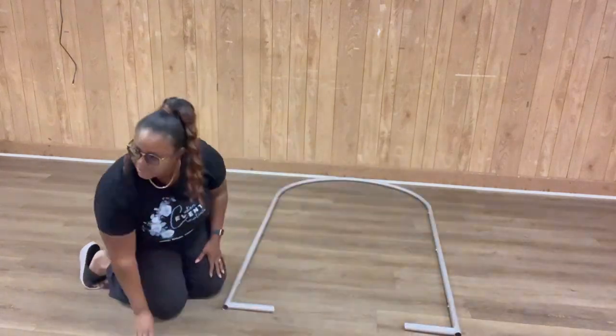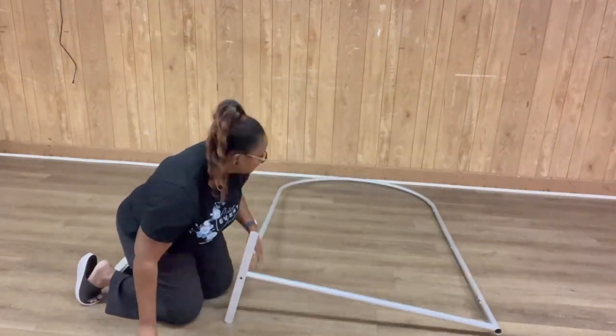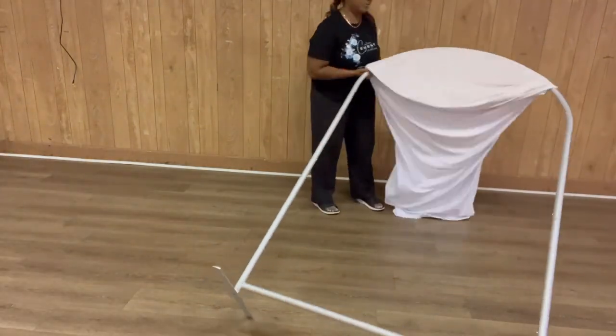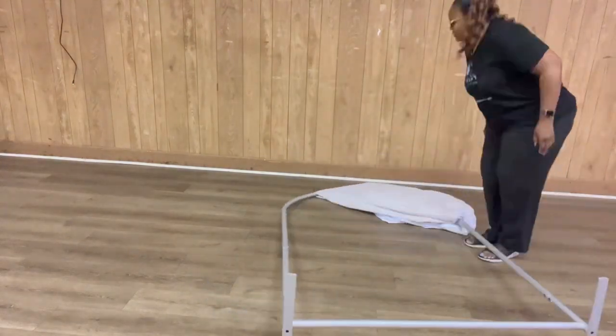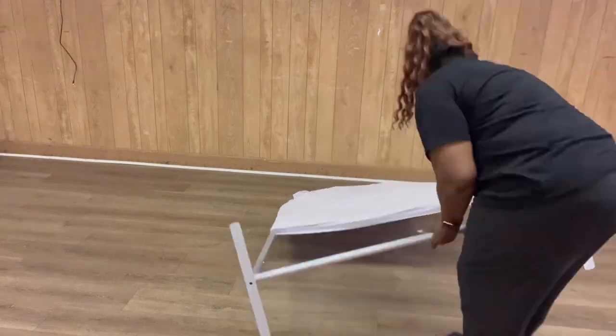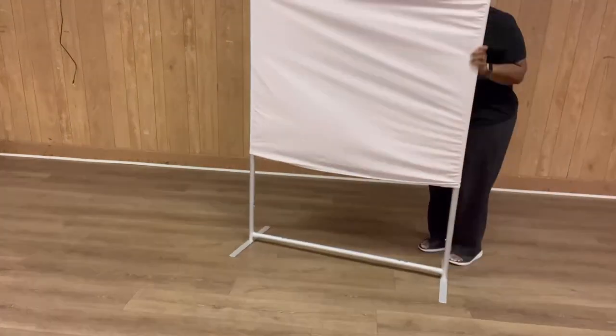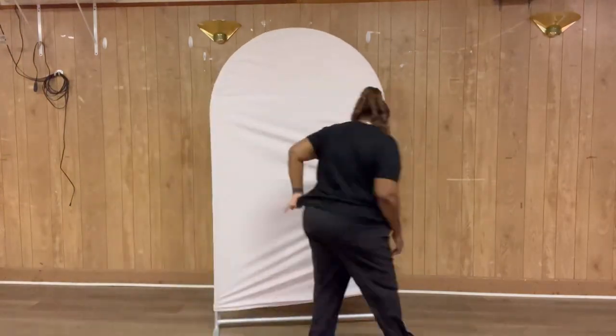I'm at the venue and I'm putting up the arch wall. This comes from You Backdrop, and I will link it below. You can use my coupon code CREATION10 to get 10% off, but if they have a better special going on, make sure you use that. So I'm just getting it on.